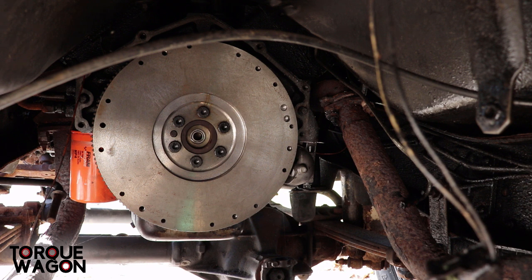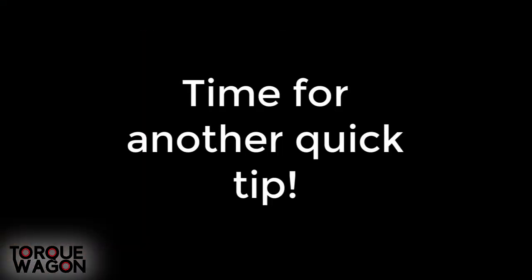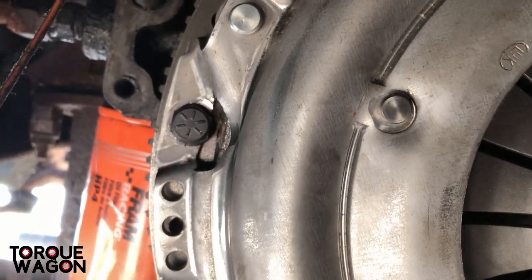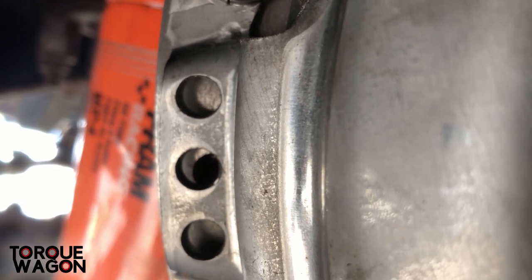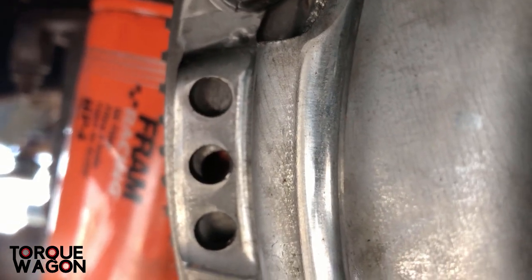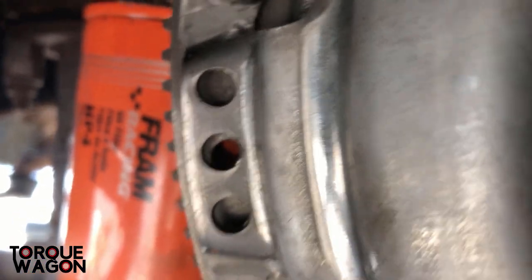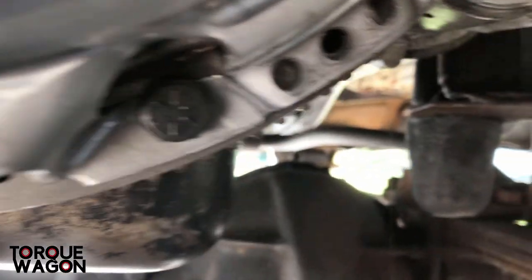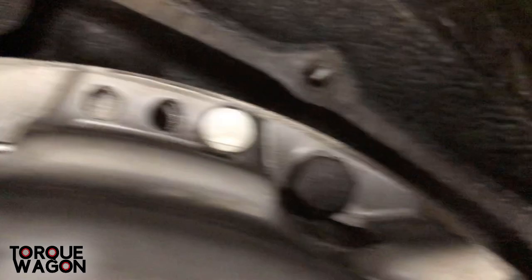I have my clutch sitting on top of my pressure plate and I'm going to put everything together that way. There are no alignment dowels on this flywheel, however this pressure plate does have alignment holes — if I were to use a drill bit as a dowel, I could line up these holes in the pressure plate with the holes in the flywheel. There's one right there, one right there, one right there.